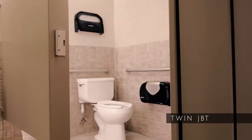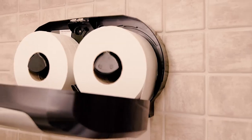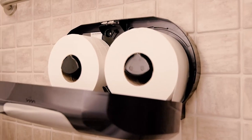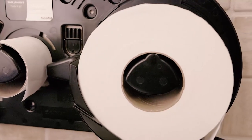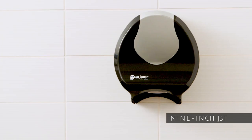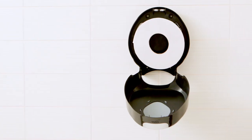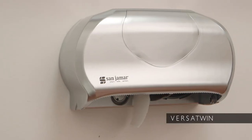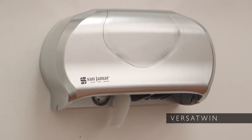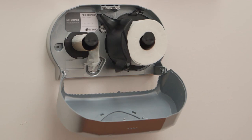The Twin JBT toilet tissue dispenser is made of impact-resistant plastic and can hold two 9-inch JBT rolls. The Infinity automatic transfer system eliminates stub roll waste. The 9-inch JBT dispenser provides efficient and reliable dispensing and works with any universal 9-inch jumbo bath tissue. The compact and durable Versatwin can hold two standard rolls of any brand of toilet tissue, with no stub roll waste thanks to the Infinity automatic transfer system.